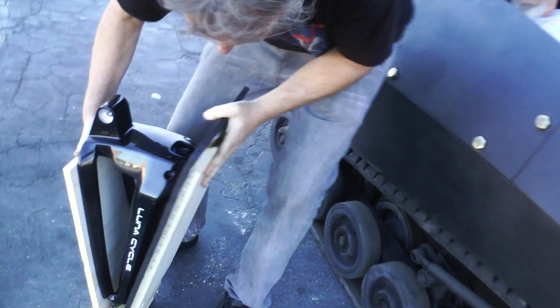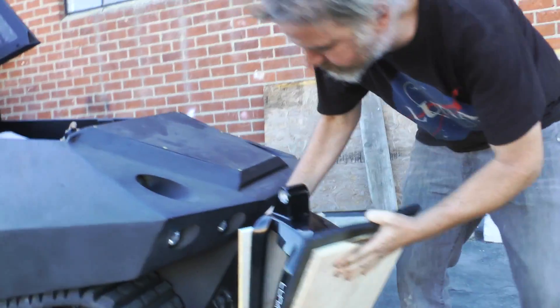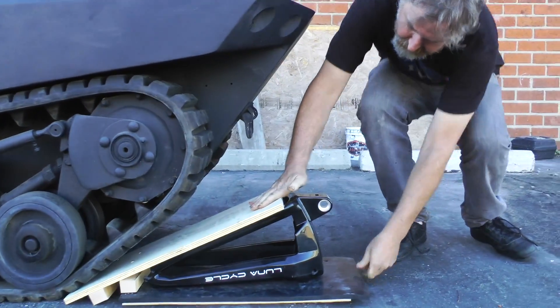We're going to put it under the tank's tire like this, and Mike is going to try to crush our swing arm.